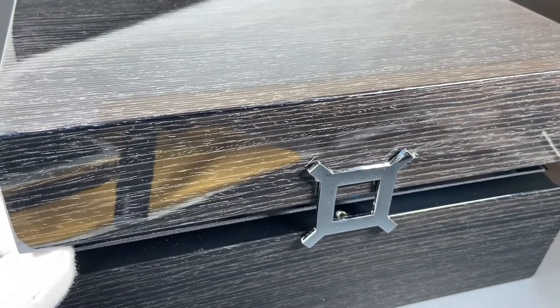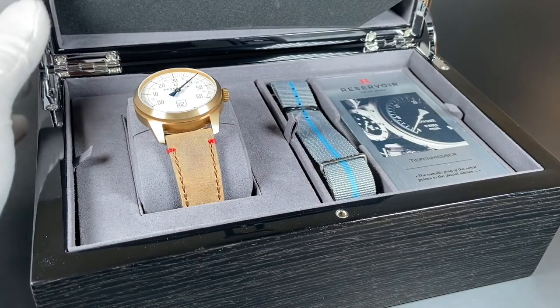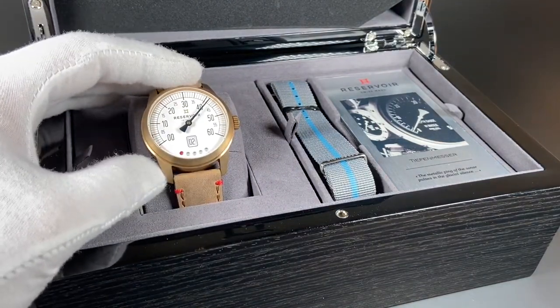Now let's go ahead and open this box up and take a look at the watch. Look at that. I love this already.